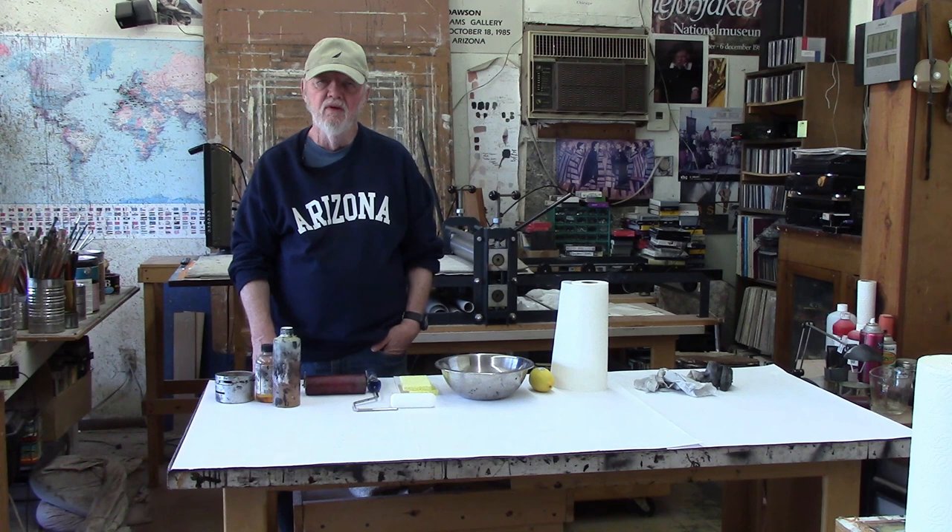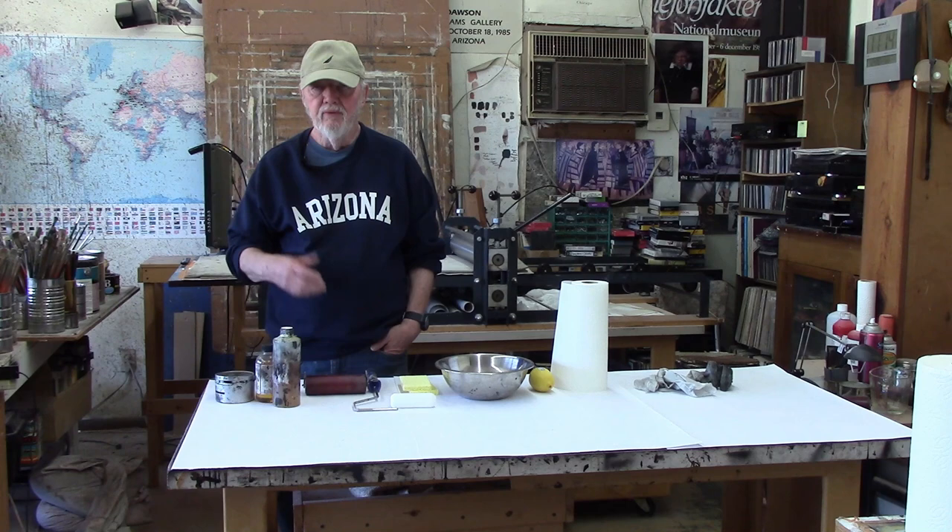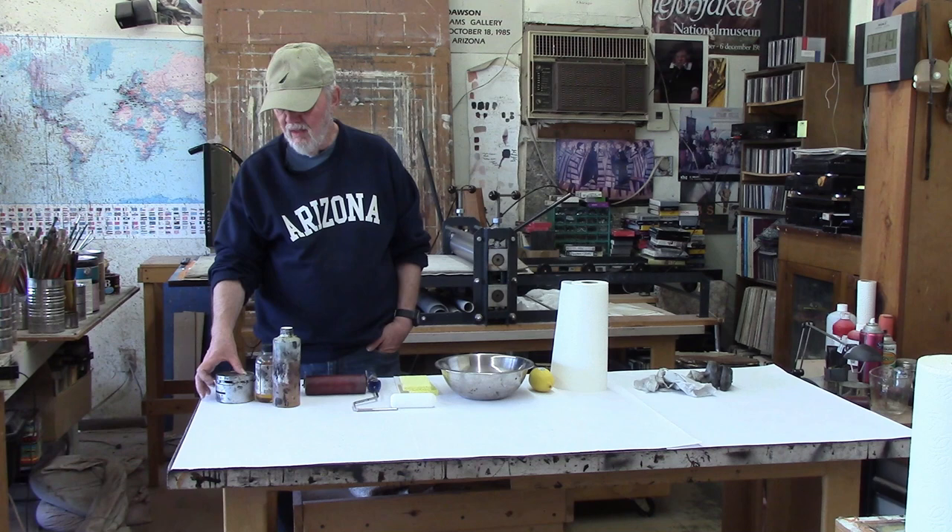My name is John Dawson and this is the second half of a video on Maculito prints — specifically, how to print your Maculito prints.